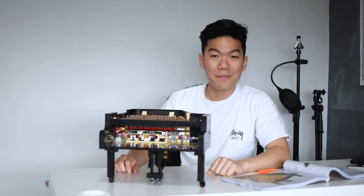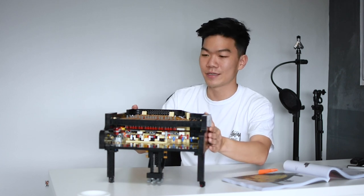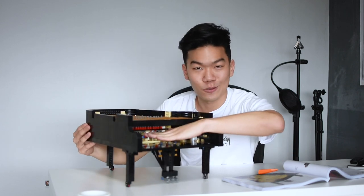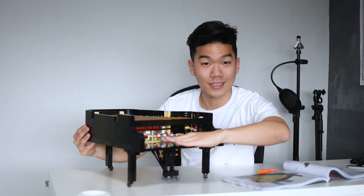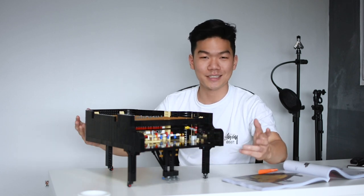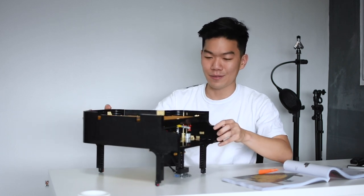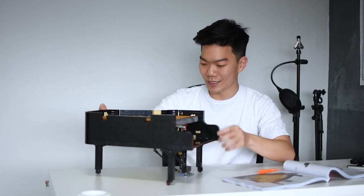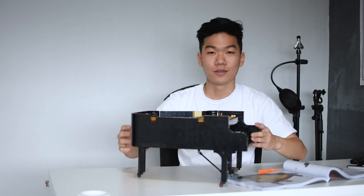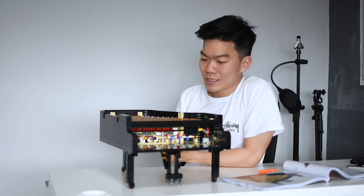This is day two, with 10 packets assembled. I've got the main structure of the grand piano here already. What's left are the lids, the keyboard that slides through here, and the adjustable bench. What I really like so far are the wheels — I didn't expect them to be that fluid, they're really smooth. Now we're going to assemble the keyboard — let's get going.